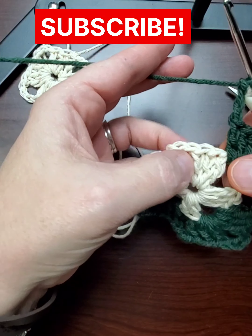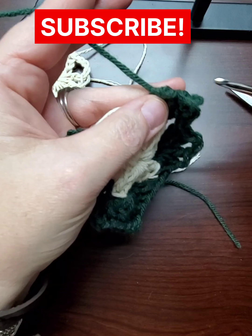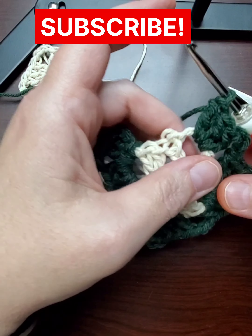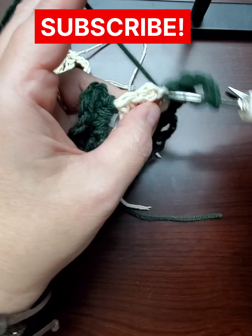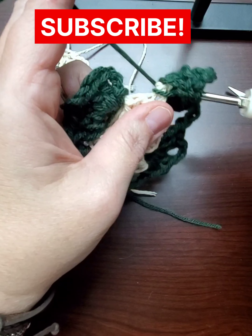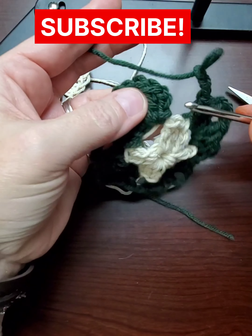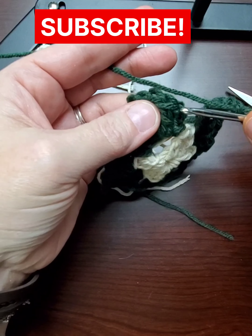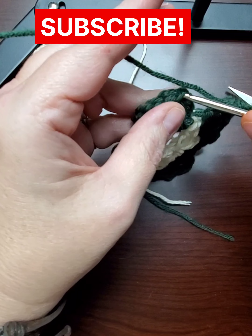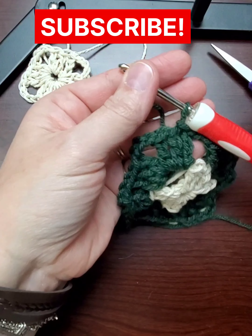These are quite a find. You can get the pattern on Etsy from different providers and creators — about three to seven dollars depending on what kind of square is in the pattern, since some are more intricate. I do not sell any patterns or anything on Etsy right now. And if you already know how to make a granny square, you could skip to the lining part of this video.